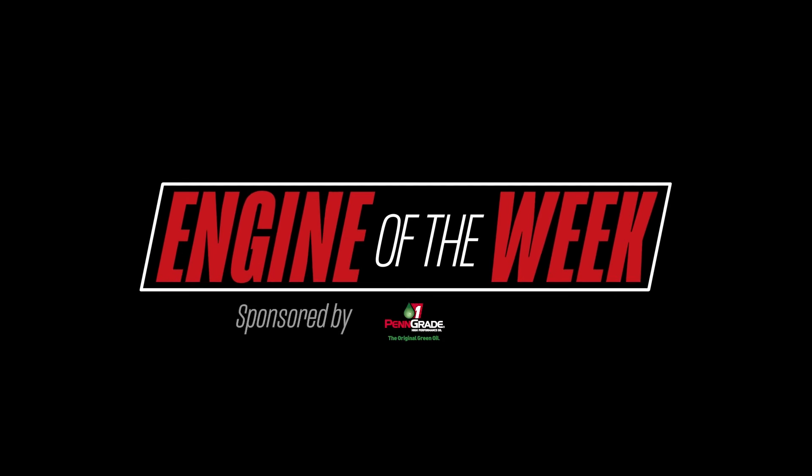Engine Builder's Engine of the Week is sponsored by Penn Grade 1, L-Ring DAS Original, and NPW.